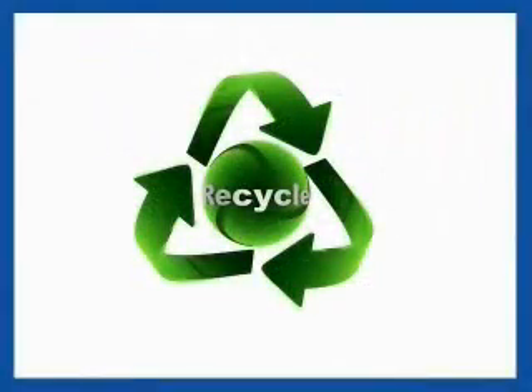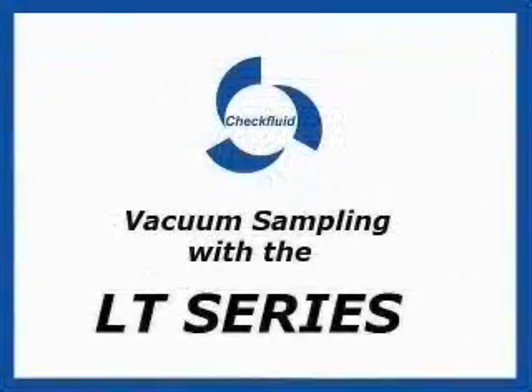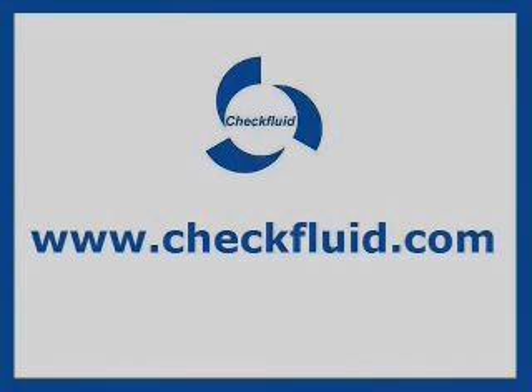Recycle the plastic tube, bottle, and purge oil, and replace fluids that are removed if necessary. The sampling is now complete. For questions concerning your applications, call Check Fluid and visit us on the web at checkfluid.com.